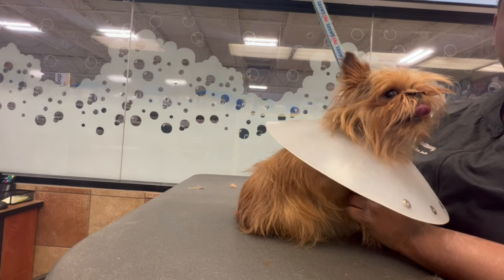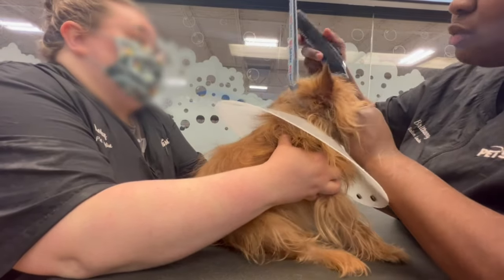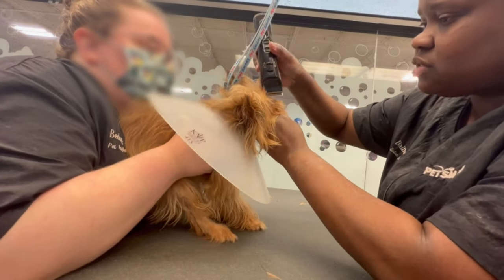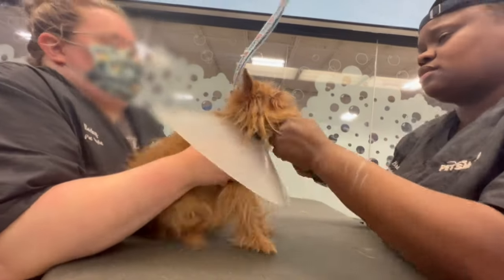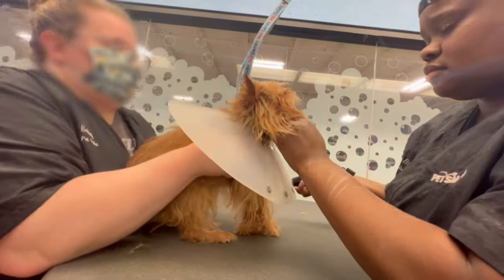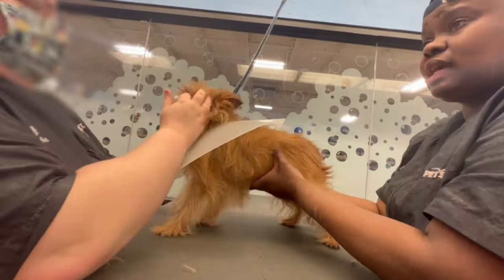Sometimes groomers — let me just say this — no groomer wants to be defeated by a dog. A lot of groomers say the dog has to learn, which is very true. But if you can't get it done by yourself safely, bring somebody else in. I brought one of the groomers in to help, and she was actually able to get it done because Ruby would not let me do it. Sometimes it takes a different person stepping in. I've had to step in and help other groomers because the dog is fighting them, and then when I step in, they're perfect. I believe them because I have dogs like that on my table too. So sometimes you just have to have somebody else step in — just look at how easy she did it once she stepped in.